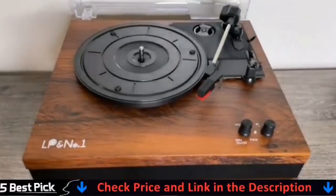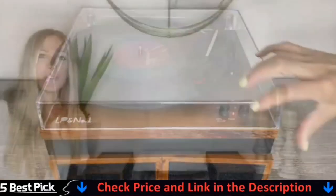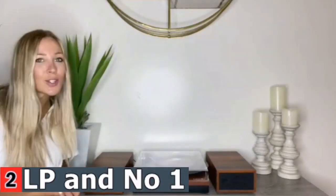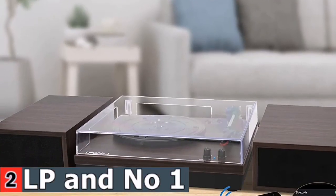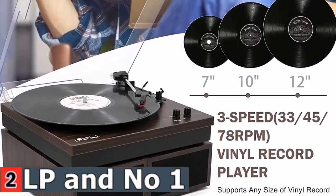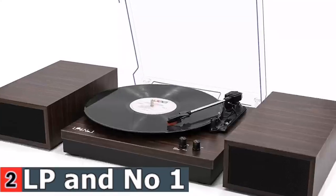The diamond-tipped stylus plays all of 33 and one-third, 45, and 78 RPM records. An autostop setting makes it possible to stop automatically when it reaches the end of the record. Dual bookshelf speakers allow for multiple placement options — you can use the speakers as a powerful sound base, or place them on a bookshelf or record shelf. The audio turntable with solid wood appearance comes with a protective dust cover, and you can remove the lid or close it while the record is playing.